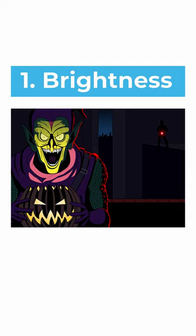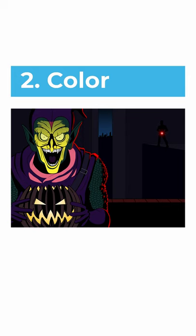You can also create contrast using different colors, in this case using warm colors in the foreground and cool colors in the background.